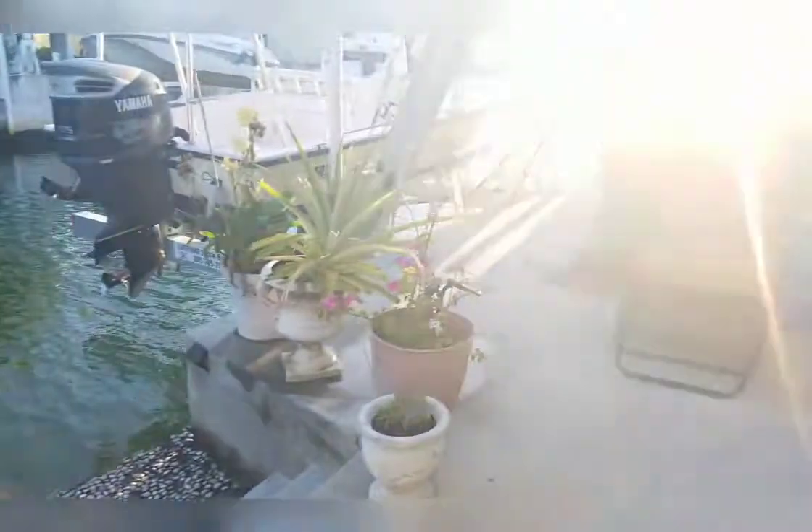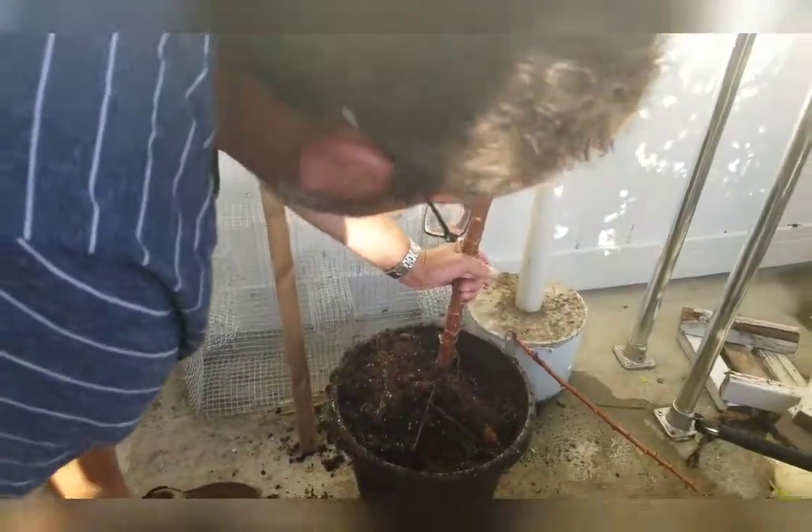I harvest the cassava root in about six months from planting it. Trust me, it is worth the wait. Here's my wonderful husband, who is happy to help me harvest cassava root — not only from one pot, as you see here in the video, but four pots total.